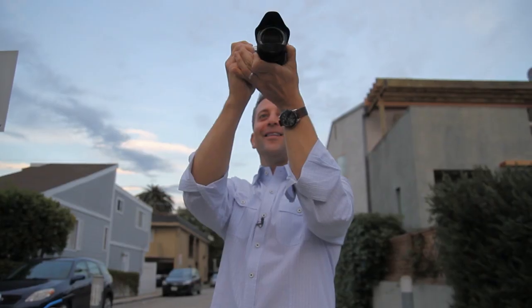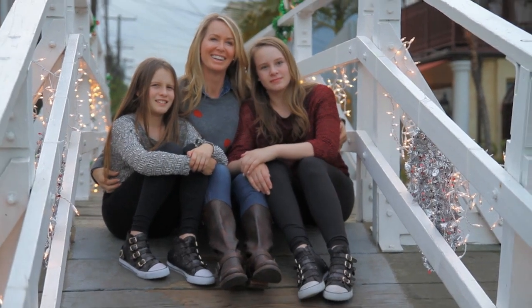Backlight portraits can be beautiful, but often the highlights are blown out and the shadows are too dark, requiring extra post-processing work. Here are some examples of how the X-Trans sensors handle this difficult situation.